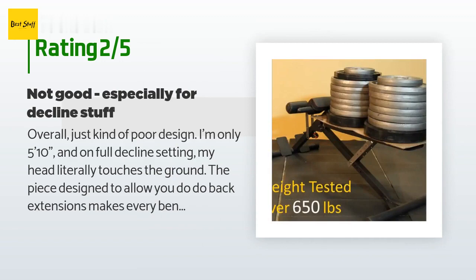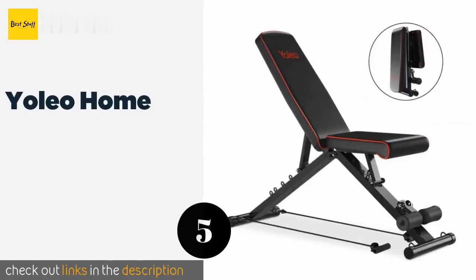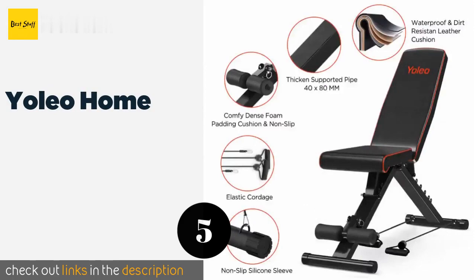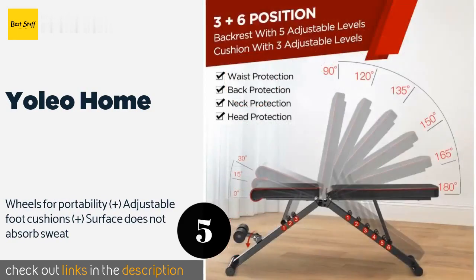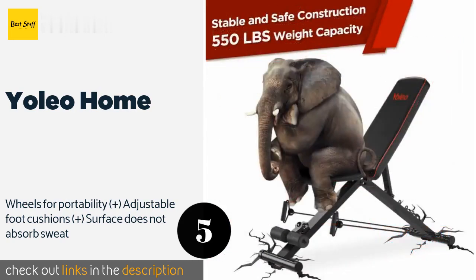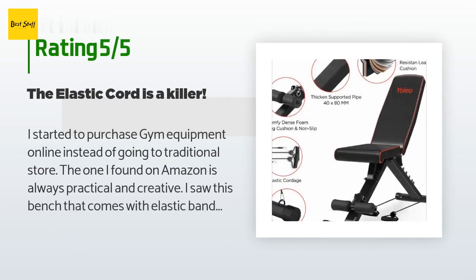The next product is the Yolio Home. Not only do the plastic pads on the bottom of the Yolio Home help keep it firmly in place, they ensure that the floor doesn't get scratched. It comes with elastic cords for resistance training and the cotton cushion on the backrest feels comfortable. The price is approximately one dollar and the average rating is 4.2 stars with more than 49 customer reviews.